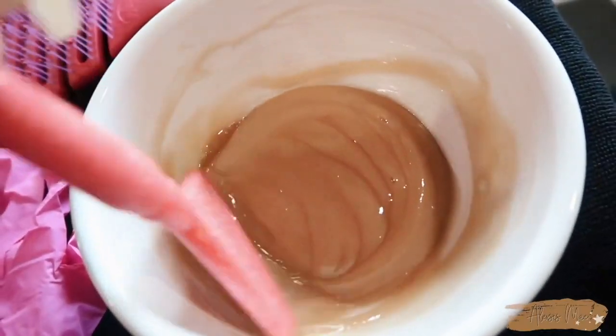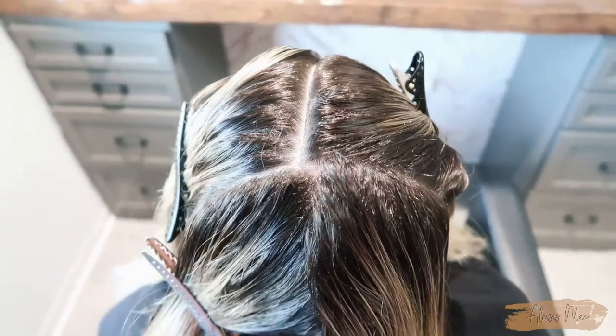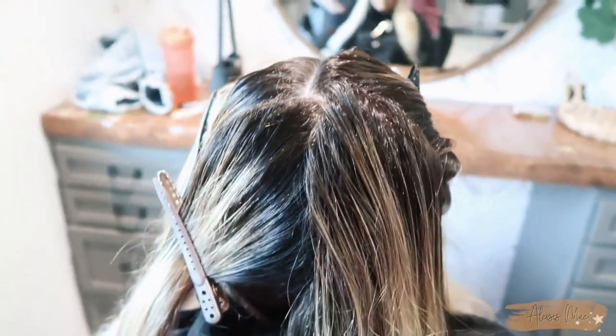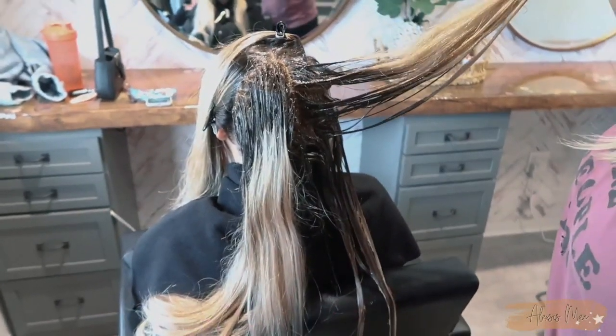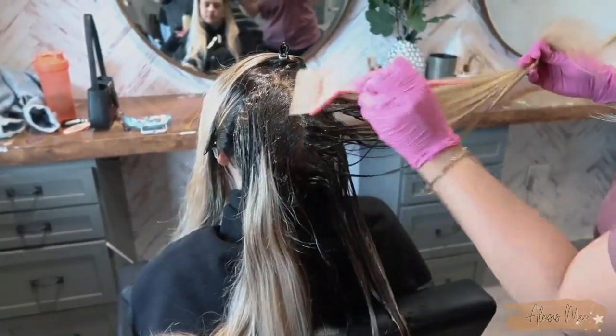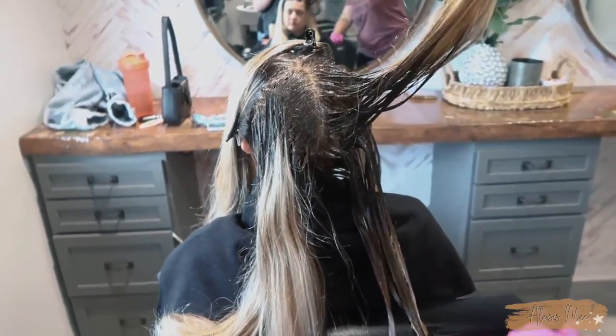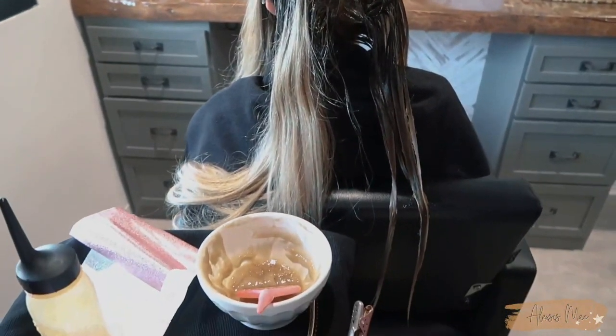We're actually going to be doing a base break. I'm applying this all over her root area to zone one, taking it out about three to four inches depending on where she has the most root. In the back she has so much root, so I applied this to zone one into zone two, and then I'm going to go in and do some highlights and low light sections.